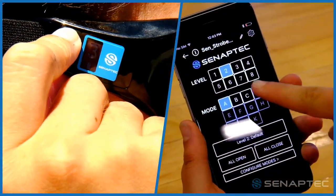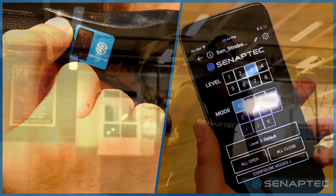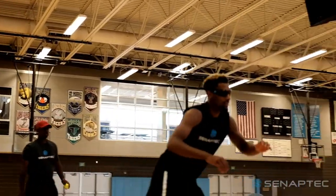To progress to a greater challenge, increase the strobe rate, put the strobe in one eye mode, increase the throw speed, move closer to the wall or use a smaller ball.